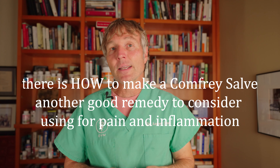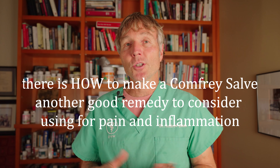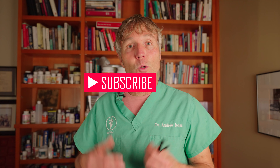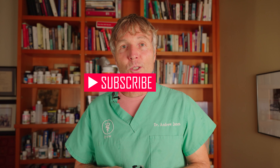So that's how you can make a comfrey salve and use it on yourself, your dog, or your cat. It's another good addition to your natural healing arsenal — potentially freely available, and something you can make at home. If you try it and it helps, I'd love to hear your feedback. Thanks for watching — it's Dr. Jones.